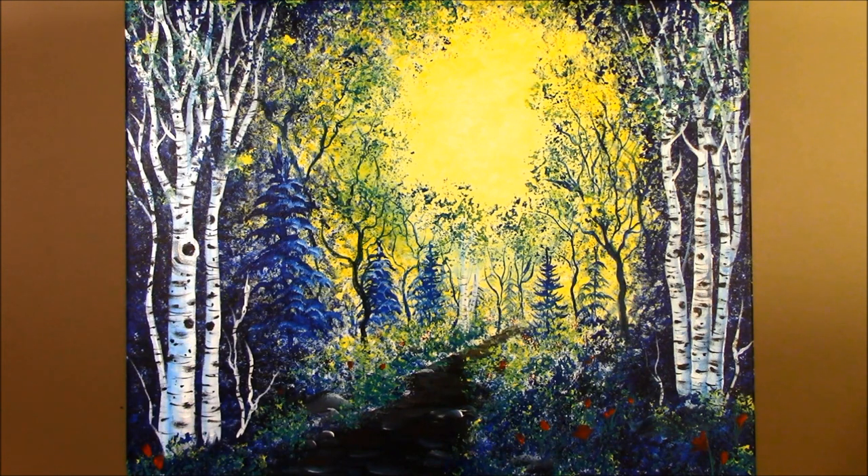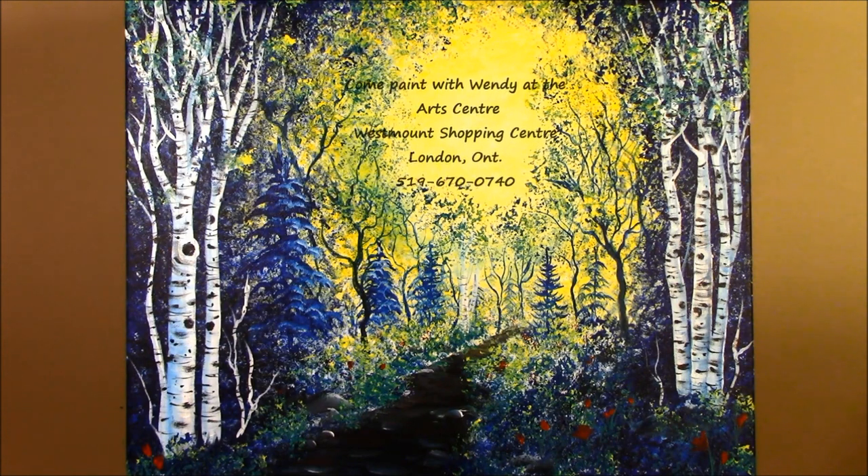So here's our finished painting. I hope you enjoyed the video — let me know by liking and subscribing below. For the people at the Art Center who do this, I hope this practice video helps. Happy painting everybody!